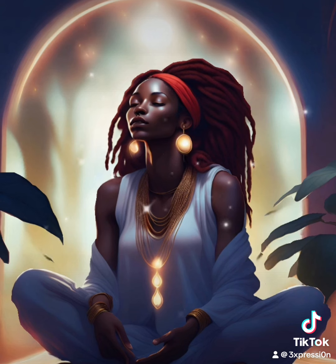Now we'll begin the body scan practice. Start from the top of your head, bringing your awareness to this area. Notice any sensation you may feel here — perhaps a sense of warmth, tingling, or simply the weight of your head resting.